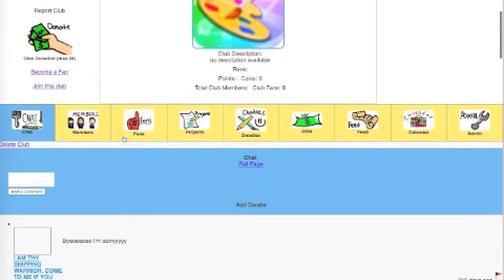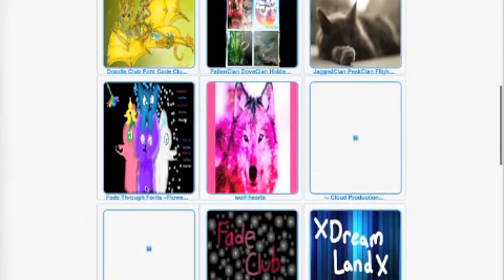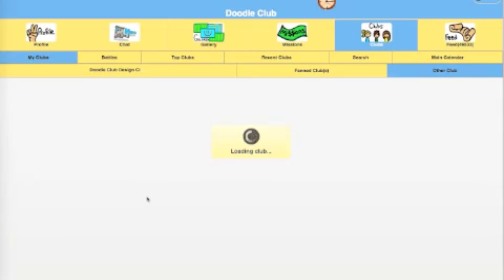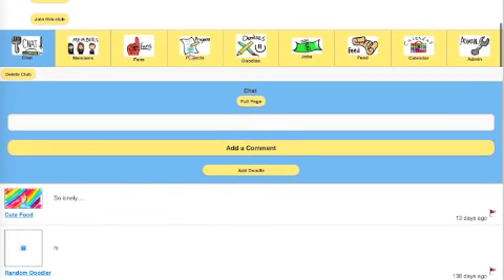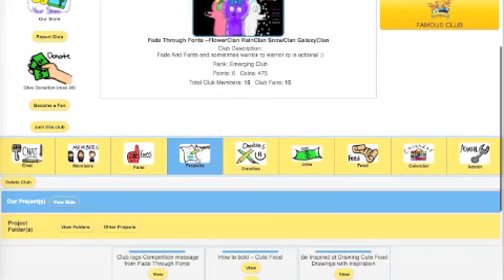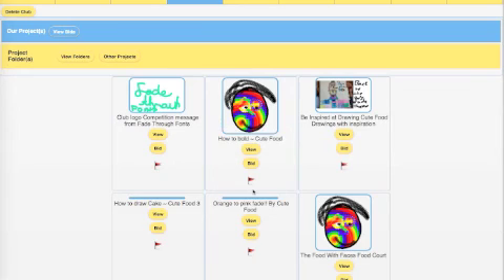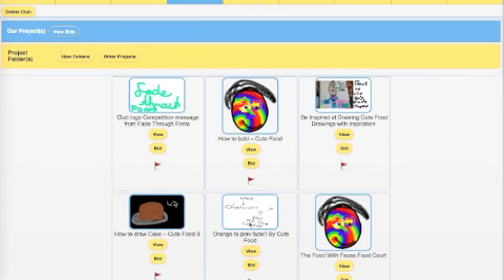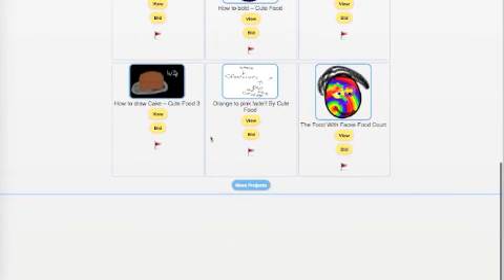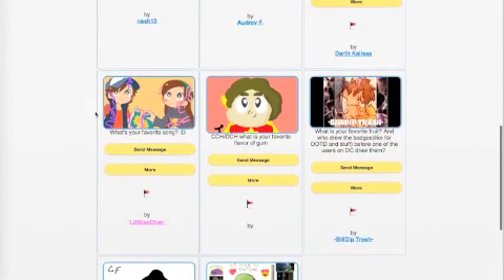Let's try Fade Through Fonts - they've got some projects. Look, they have ideas for how to fade, like an orange to pink fade by Cute Food. Check out some of the clubs and what they've created and then you can use that for reference on how to do color fades.